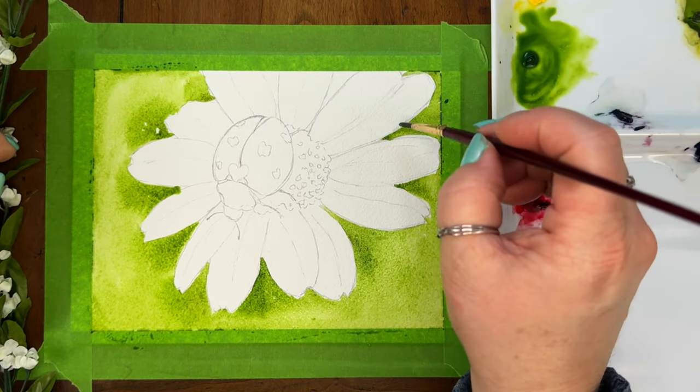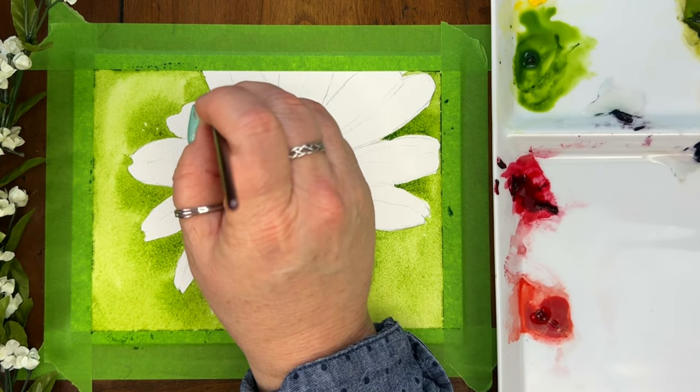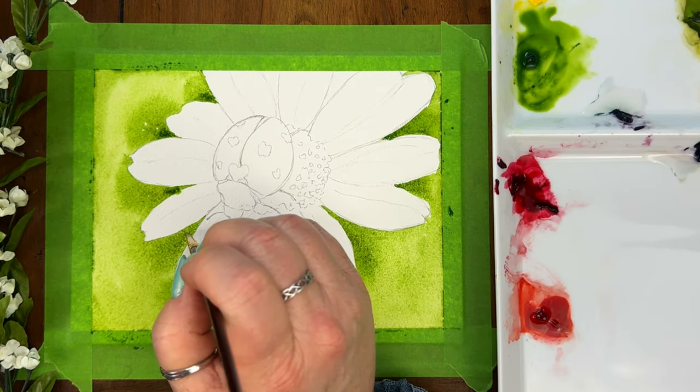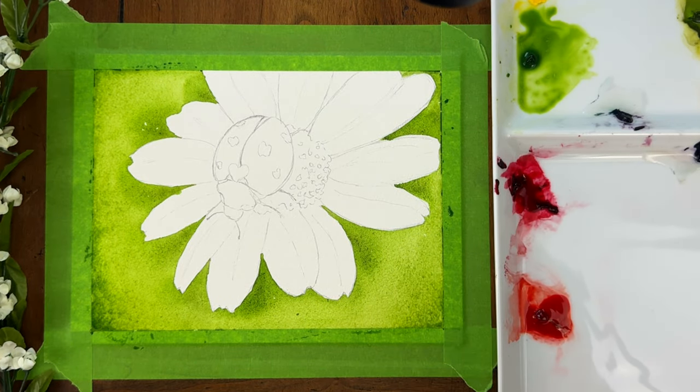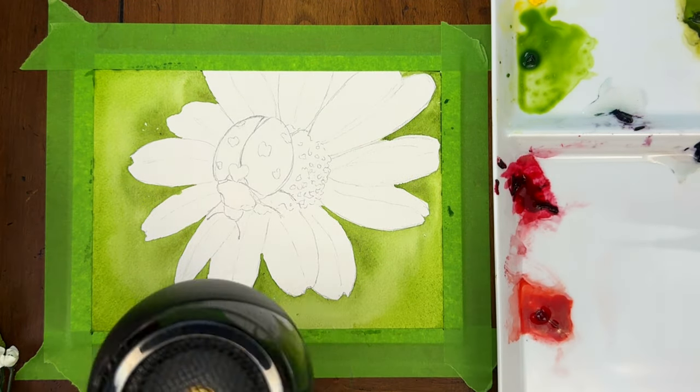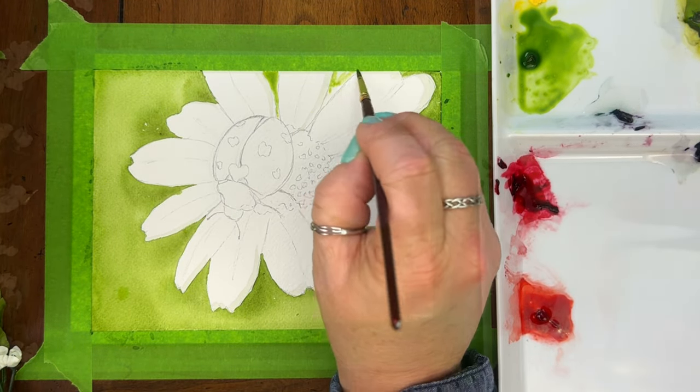While it's still wet, I'm just going to add a little more of that sap green around the edges of the flower. In the end, it will kind of help that flower really pop out. One of the tools in my studio that I can't live without is my handy hairdryer. It just helps me speed up the process of drying so that I can move on to the rest of my painting.